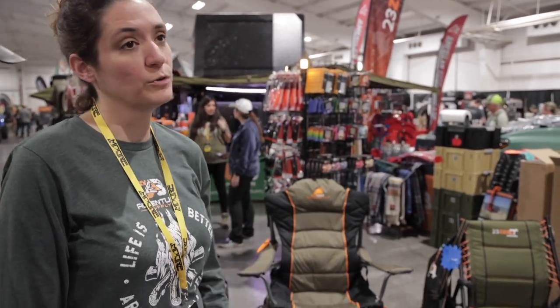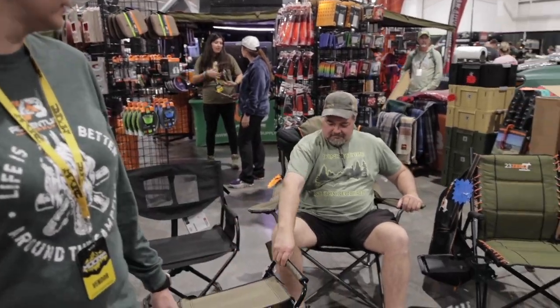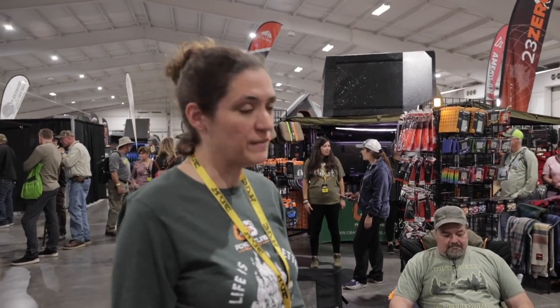The 23-0 spring back chair and the Tasman chair are both real popular. We really like those as well. So how much does a chair like that cost? That chair is $139 and the foot stool is $50.